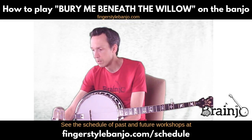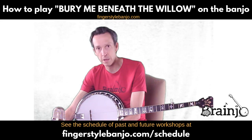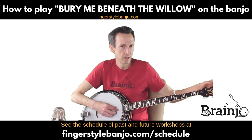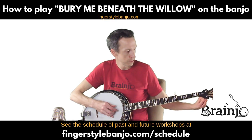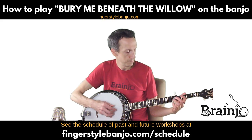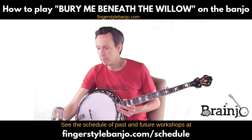This is going to be for the song 'Bury Me Beneath the Willow,' a classic bluegrass and traditional folk song that sounds great on the banjo in standard G tuning. Standard G tuning is: D on the fourth string, G on the third, B on the second, D on the first, and G on the fifth string.